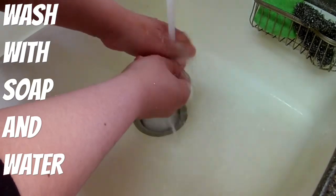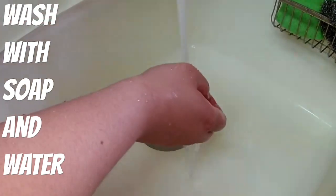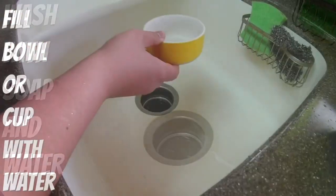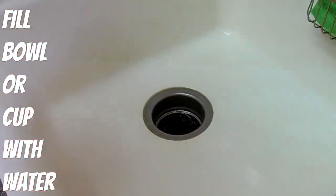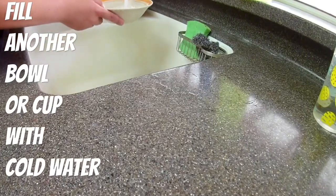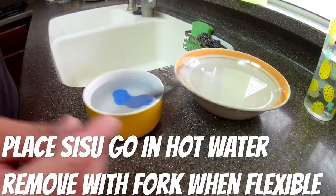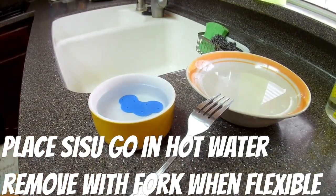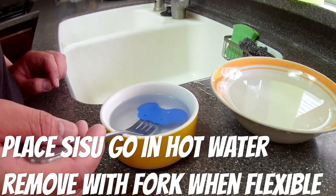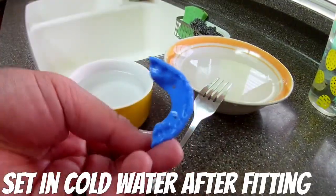Go ahead and wash it with soap — I use regular dishwashing detergent — before you custom fit it to your mouth. Wash it thoroughly, then fill a bowl of water and stick it in the microwave. I personally use two minutes on the highest setting. Once it comes out, stick the mouth guard in the water for about 30 to 60 seconds — I take it out once it's flexible. I'll also link fitting instructions in the description below.